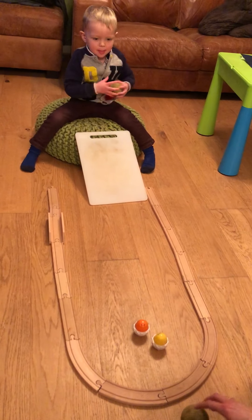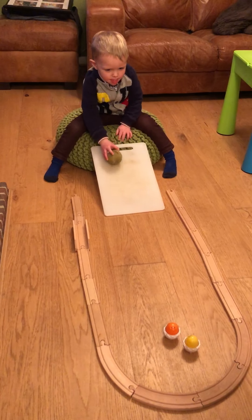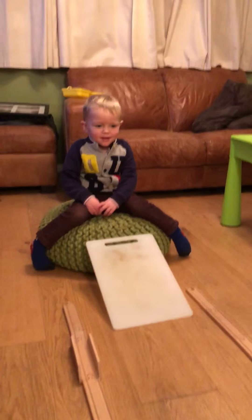Oh. Move it that way a little bit. That's it. Go. Whee! I did it. You did it. You got all of them.